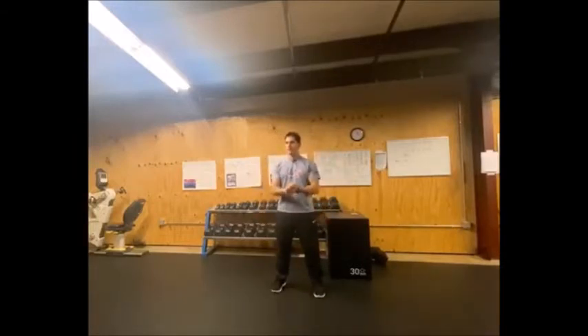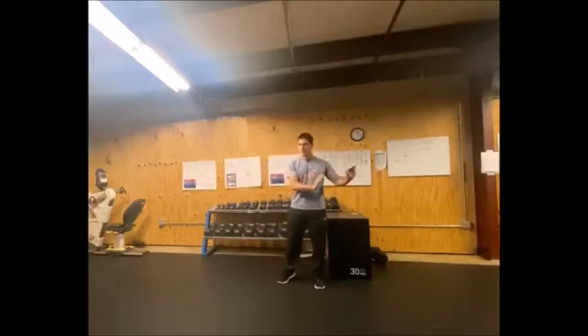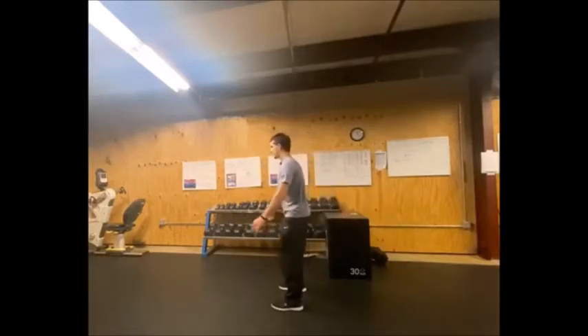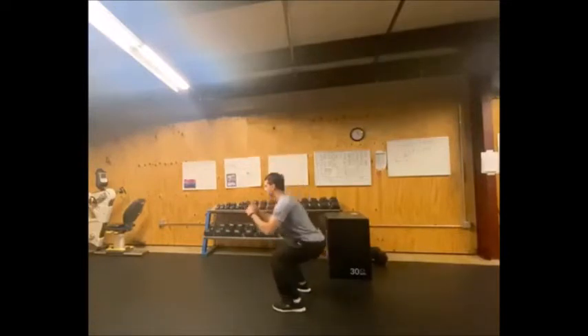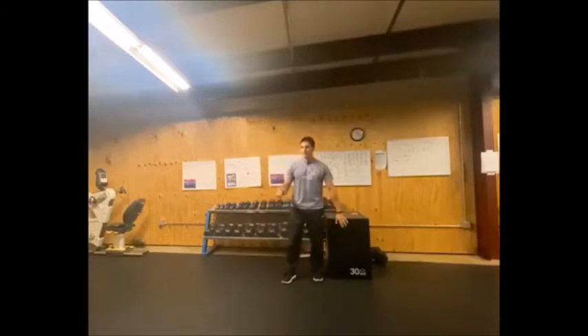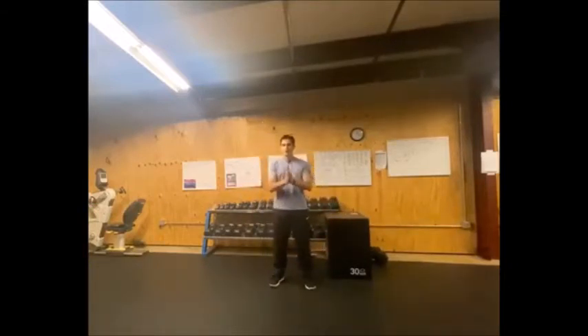To make that a plyometric movement — to push it to the other side of the spectrum — I'm going to speed up that movement, come down, and push up hard enough that I'm actually leaving the floor. I come down kind of slow, push up, jump up off my toes, and land softly. That's an example of the difference between plyometric and non-plyometric. Again, neither is inherently good or bad — they just do different things.